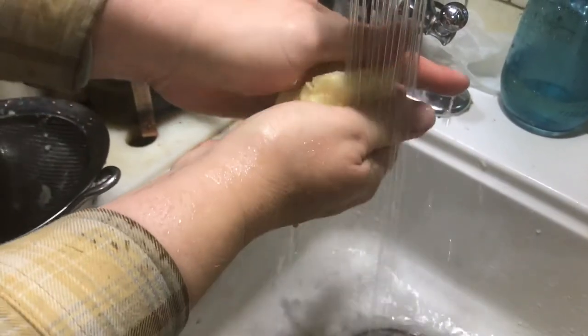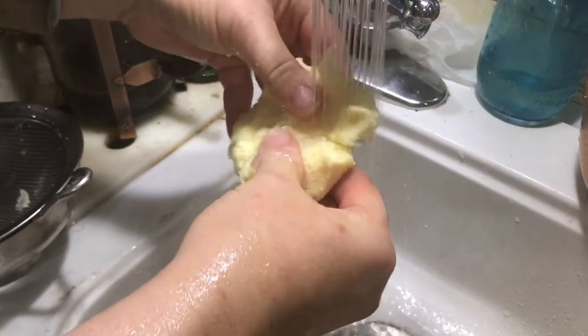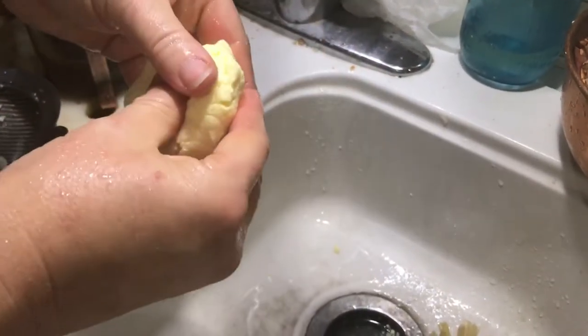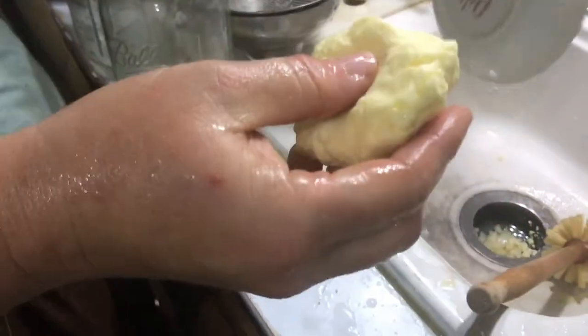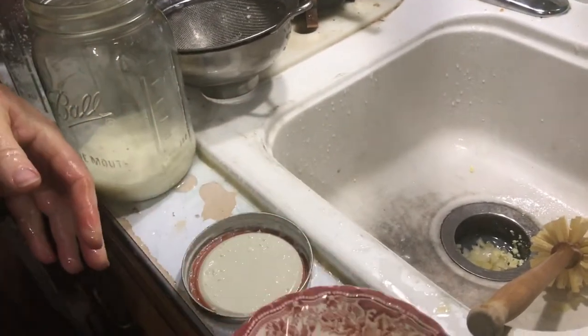You really want to squeeze the butter out with cold water — this is cold water — so it firms up the fat and you're getting all the extra whey out of the butter. It'll have a funny taste if you leave the whey in. I'll put both of them in here and we'll salt them in a minute.